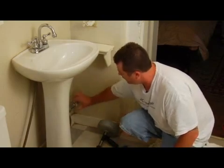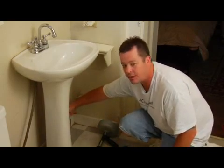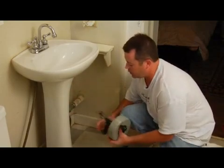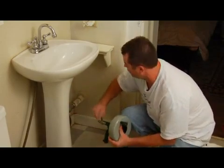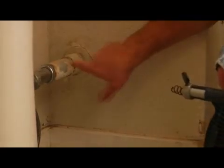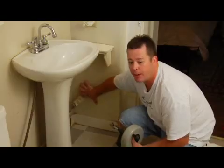After you've gotten that removed and you've gotten the tailpiece out of the way, you're going to take your snake and run it right down into your drain and into the sewer. You're going to try to find your blockage — it's somewhere back behind the wall.